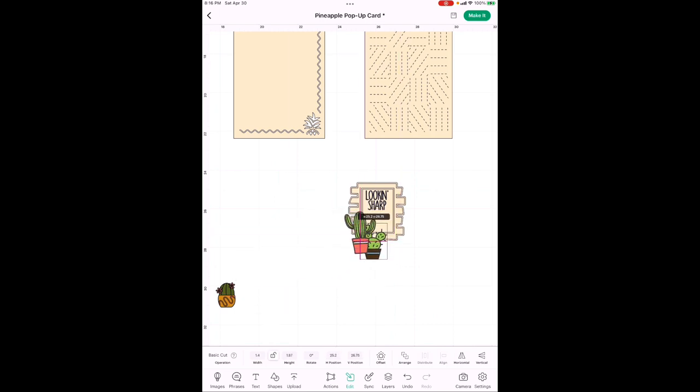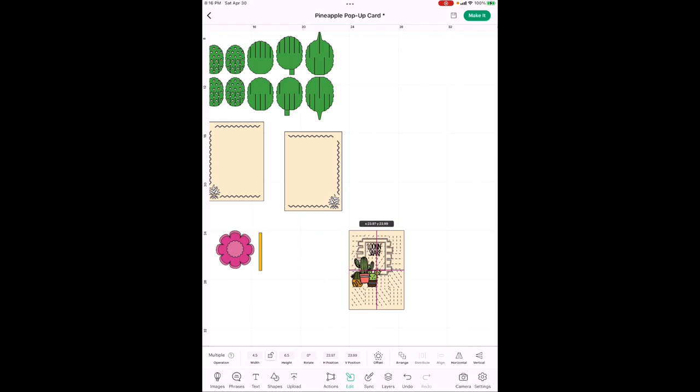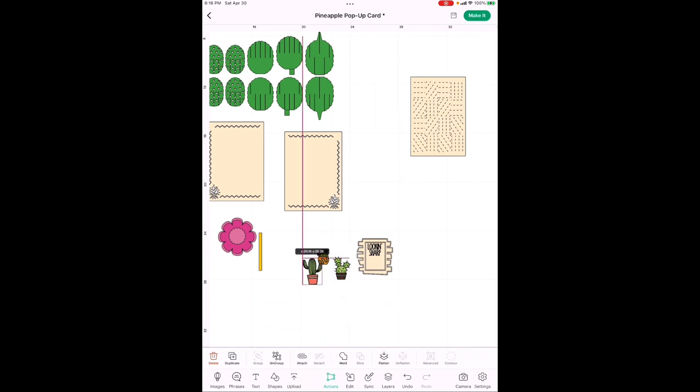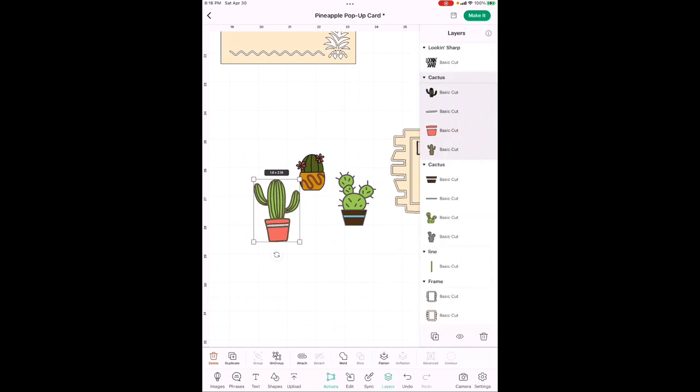We're almost done but we need to change the cactus colors. There are also flowers that go on top of the cactus and on the pop-up cactus inside. Whenever you accidentally move something, just hit the Undo button. To change the cactus colors, the easiest approach is to go into Layers. The background to the big cactus on the left — I like it being a dark brown.